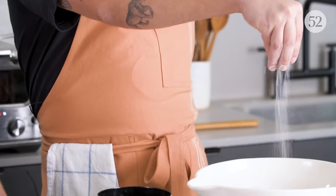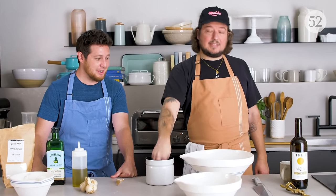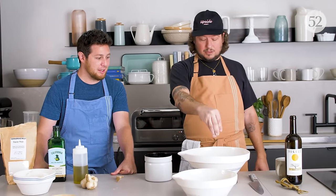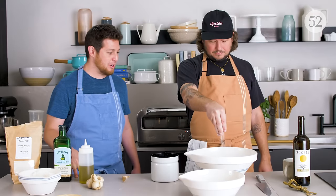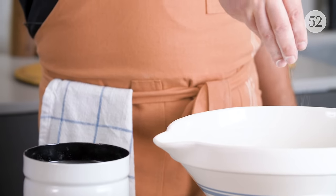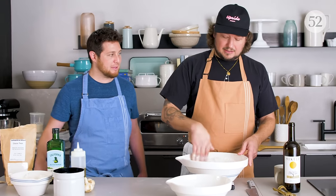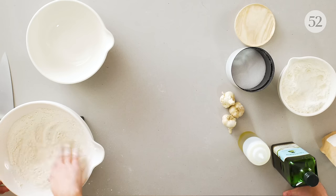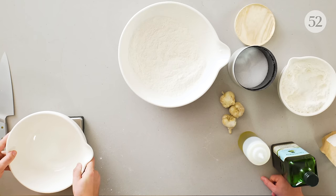3% salt is a lot — definitely the highest end. I'm trying to season everything pretty aggressively because I want it to taste good. So mix salt and flour together like this until they're incorporated — that's our dries.